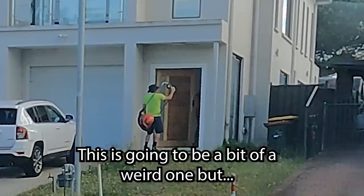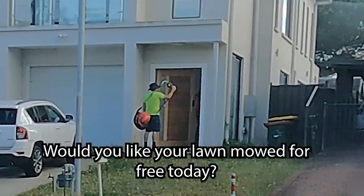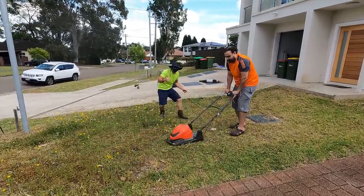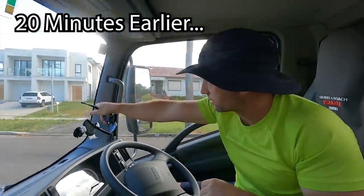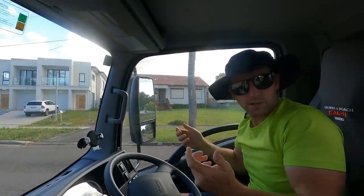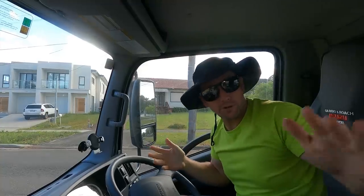Good, this is going to be a bit of a weird one, but would you like your lawn mowed for free today? We're going to go and knock on this door here and see if they want their lawn done for free with a Flymo. Here we go.